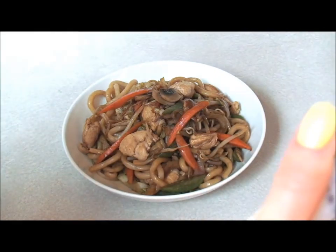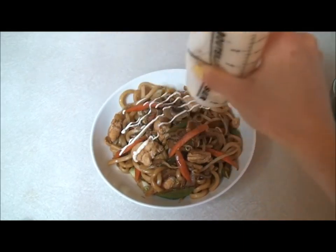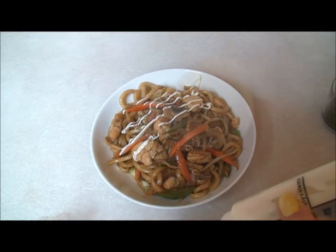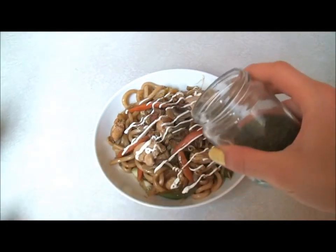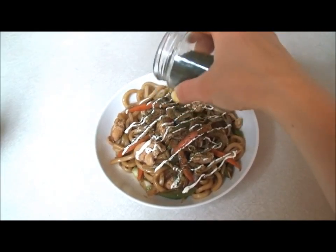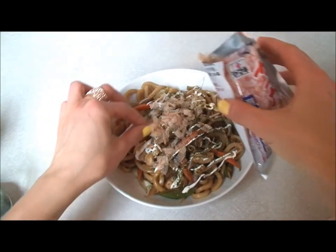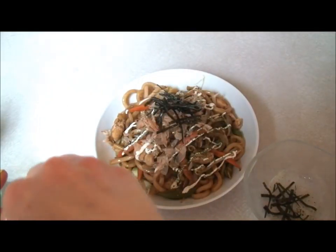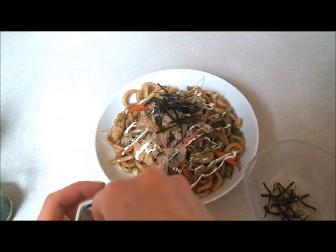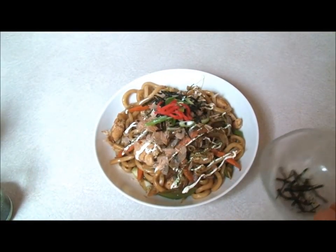So just to finish this dish, all we need is some mayo — you can add Japanese mayo if you like. And then all you need is some aonori, and some katsu, just in the middle, some nori, some green onions, and some beni shoga. And that is how I make yakisoba.